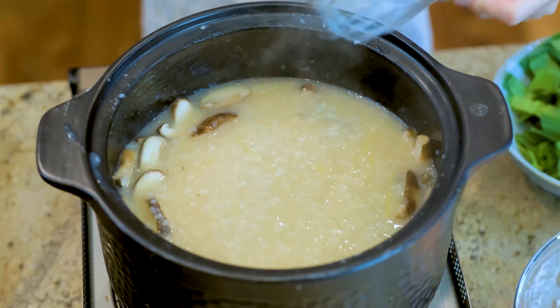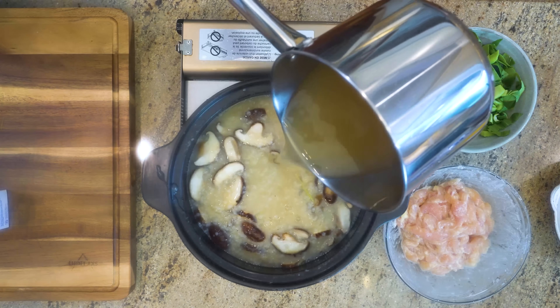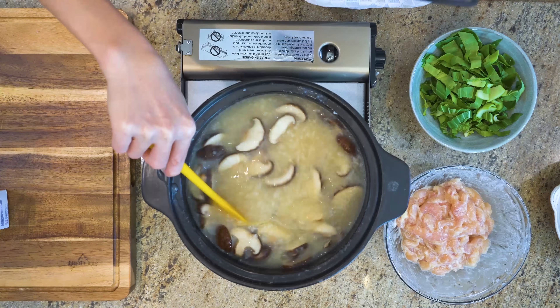I think my jiu is a little bit too thick, so I added 1 and a half cups of chicken stock, which I brought to a boil in a separate stove. Depending on the evaporation, you may or may not need it.